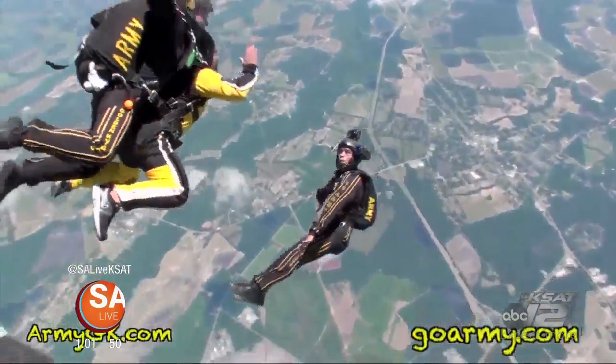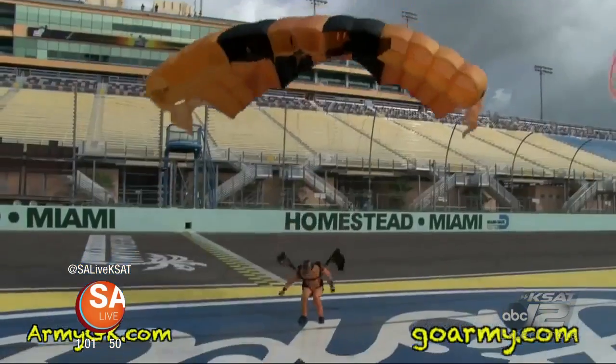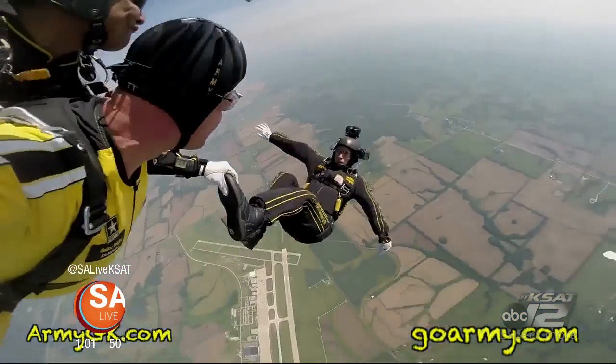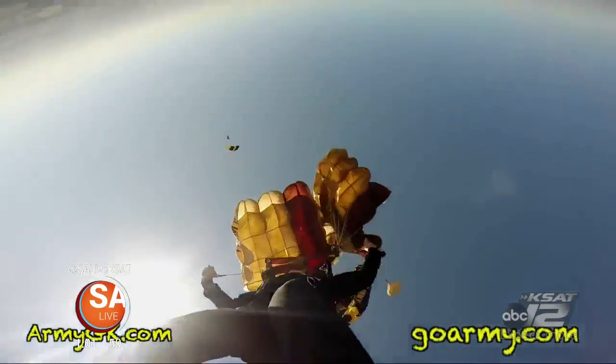Imagine jumping out of a plane going 120 miles an hour, and you've got to do that! And you land on a dime like these guys can do — guys and gals from the Golden Knights, the U.S. Army Parachute Team, the Golden Knights. They're literally the best of the best.